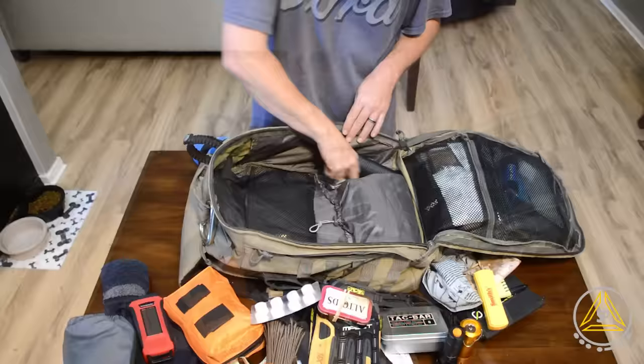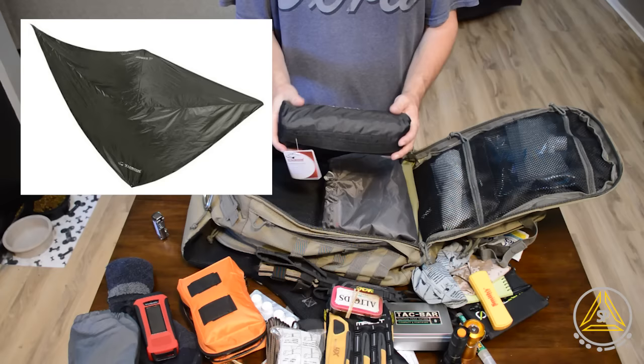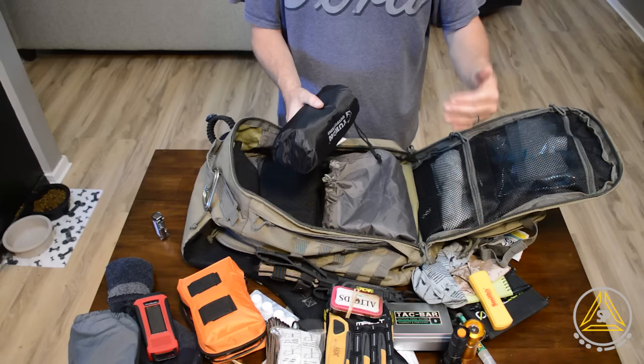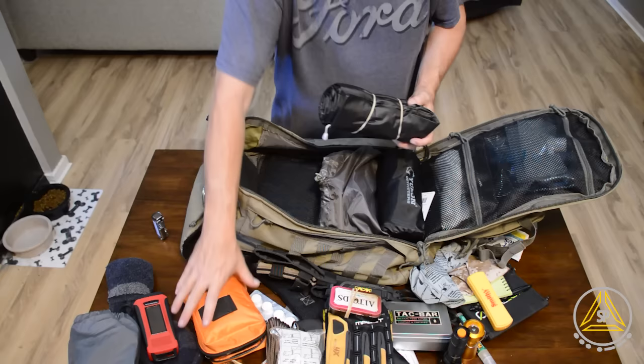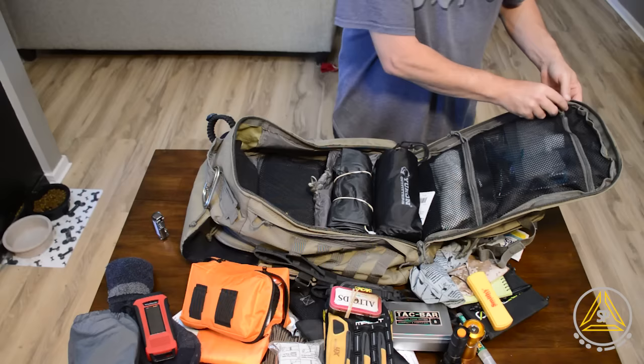I've also got the Yukon Outfitters Rainfly — basically a tarp. It's lighter and more compact than a really good tarp. My only concern is I don't know how fire resistant it is, so I've got to be careful with that. I also have this Rothko rain poncho — really nice and thick but kind of heavy. And there's already a cheap poncho in the kit too, so I'm debating whether this heavier one stays in here or not.